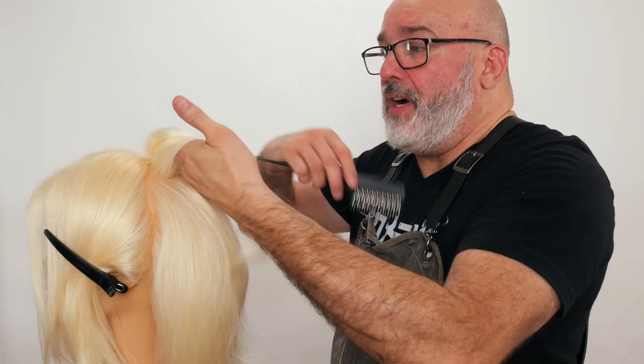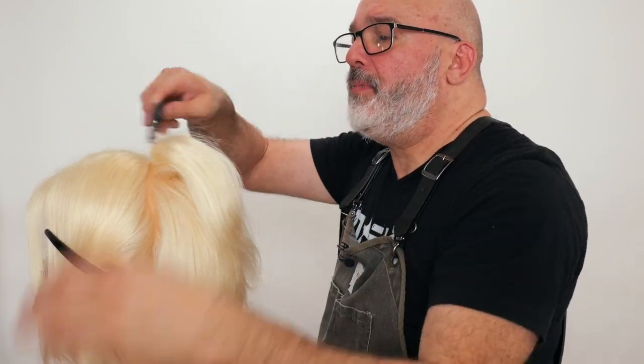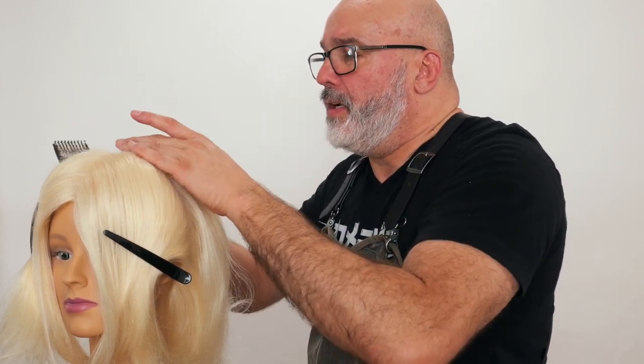I can tell how compacted that is, and that's already giving me quite a bit of volume. If I want to just comb it and brush it and have that sticking up, I could have a nice little puff right there in the front — turn the teeth away, smooth that out, push, and there we have a nice little puff.